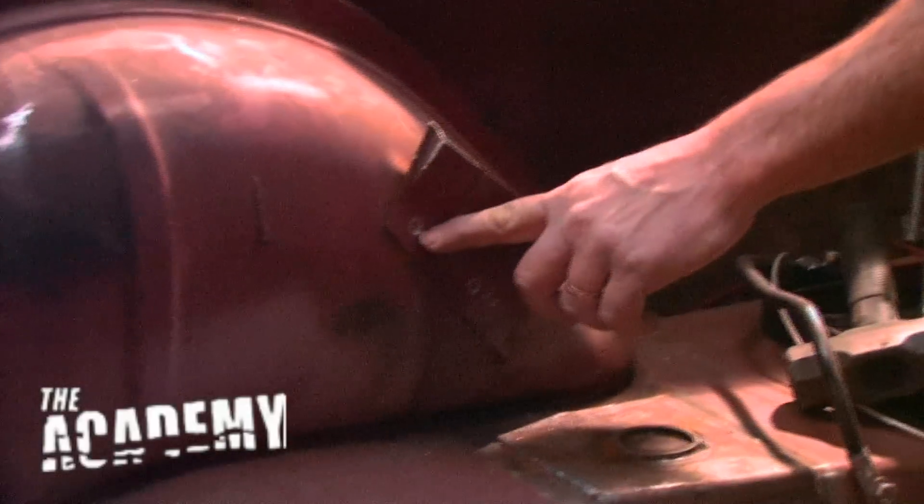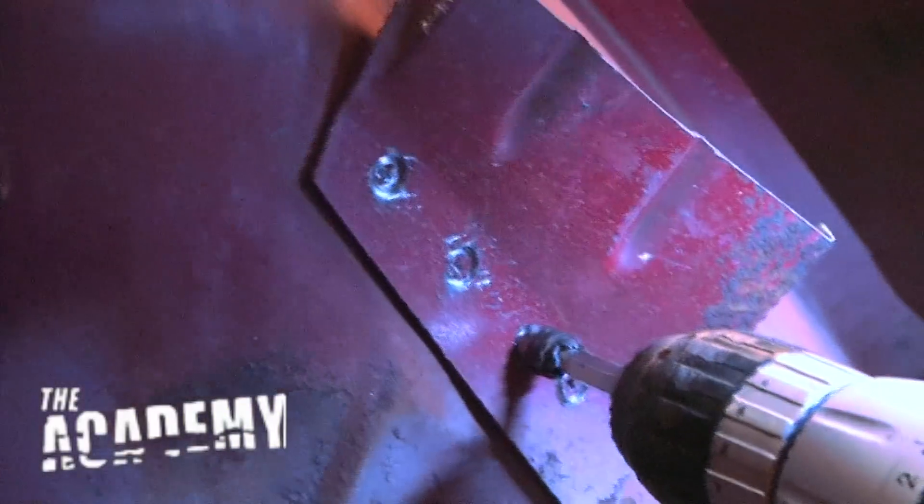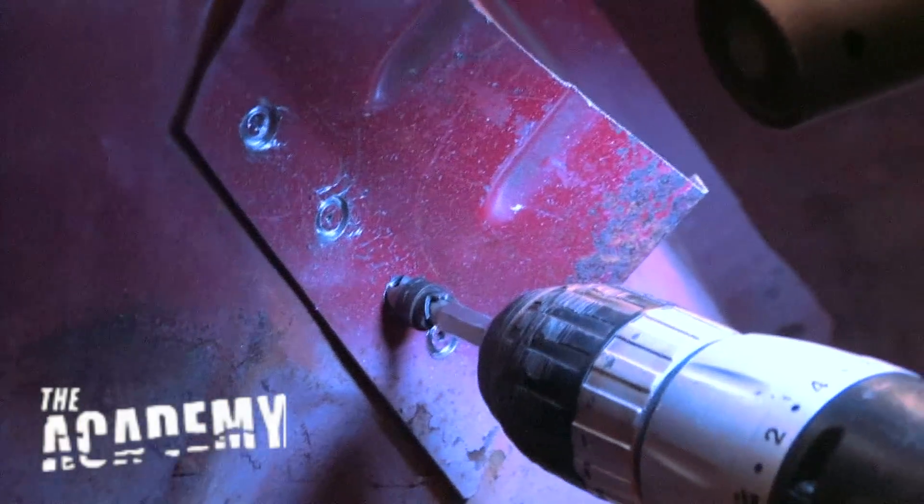If you watch this real close when you're drilling — once you go through this panel and it touches this panel, you're going to see a little puff of dust because usually there's some surface rust behind it. When you see that puff of dust, you're through this first panel. If you watch that real close you'll be able to tell when you're through it. When you see that puff of dust, you're going all the way through this metal and you're just catching the rust buildup that's in between the two panels, because they'll always have a little bit.